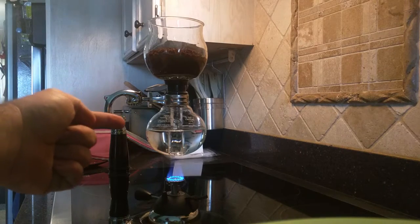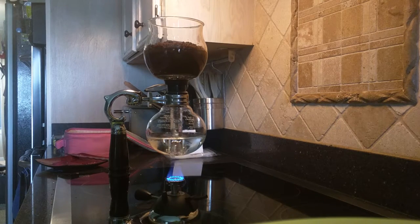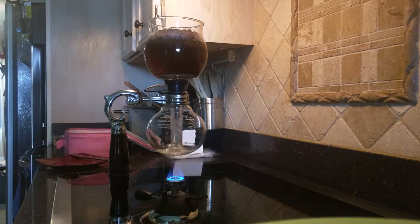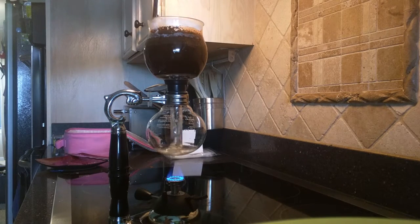As you can see, the liquid is quickly boiling up into the top. Here's a nice vigorous boil. Give the top a quick stir — make sure that it's evenly distributed. I usually let it boil for a minute or so.